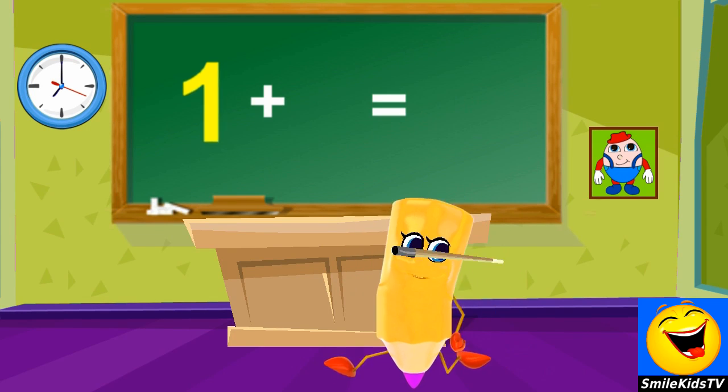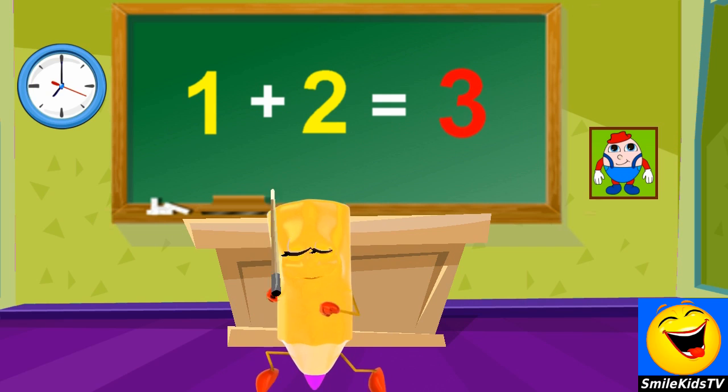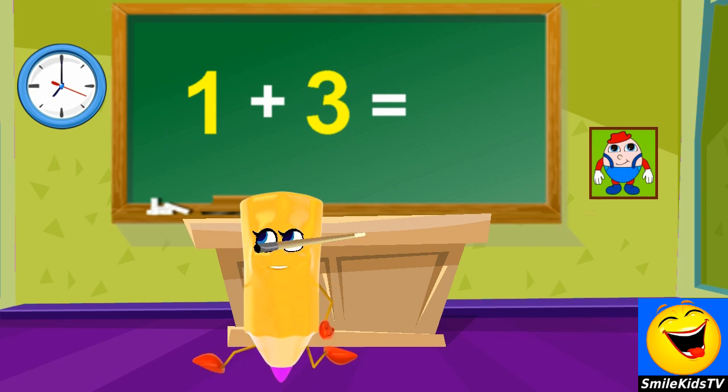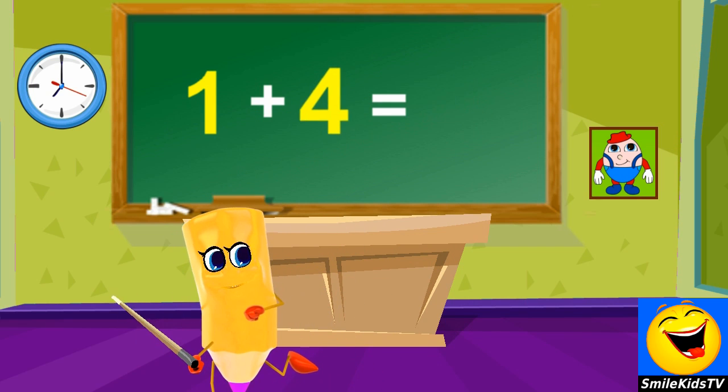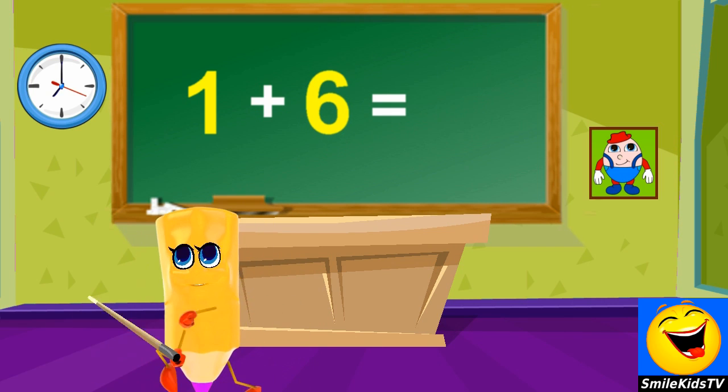1 plus 1 is 2, 1 plus 2 is 3, 1 plus 3 is 4, 1 plus 4 is 5, 1 plus 5 is 6.